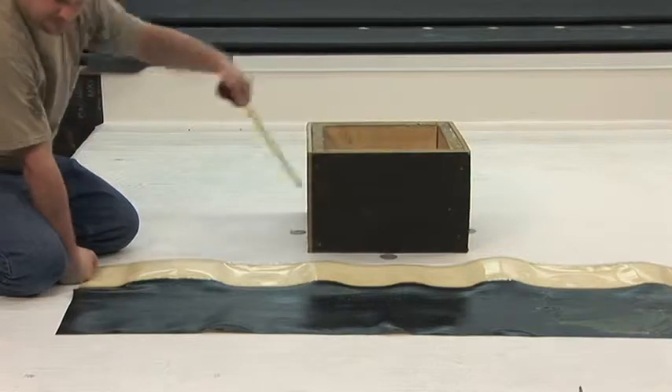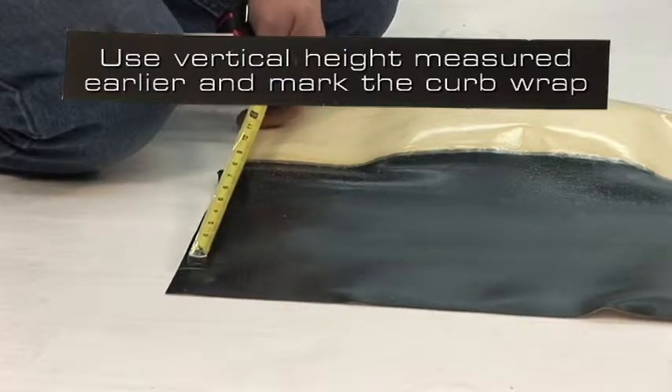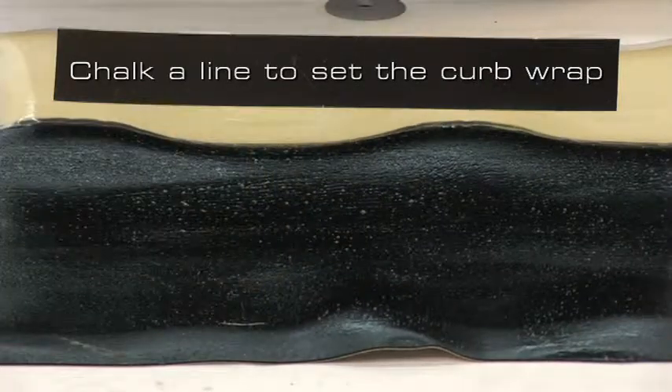To make the installation easier, we will use the vertical height that we measured earlier and mark this distance on the curb wrap, measuring from the tape. After marking, chalk a line that is used to set the curb wrap.